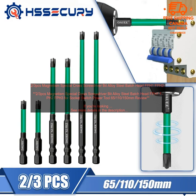2/3 PCs Magnetism Special Cross Screwdriver Bit Alloy Steel Batch Head FPH1 FPH2 FPH3 for Socket Switch Power Tool 65, 110-150mm Review. If you're looking for a durable and reliable screwdriver bit set, this is a great option.